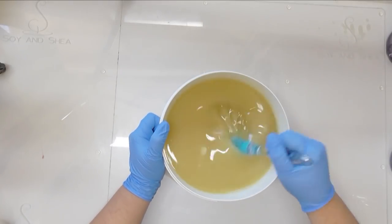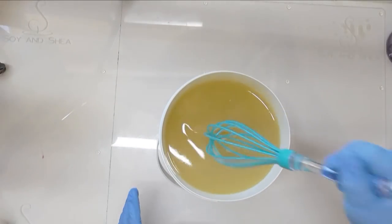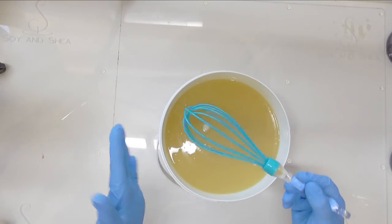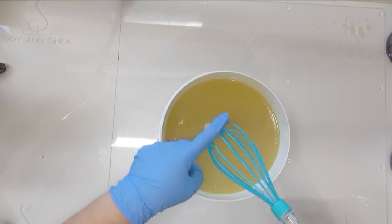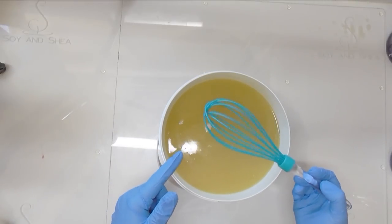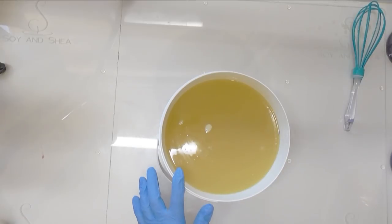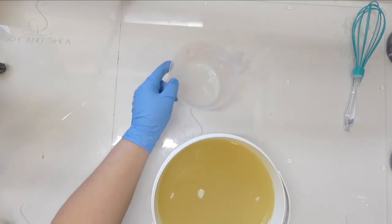I actually have a few bits of shea butter which seem to have re-solidified as I left this sit overnight. We've been having some warm days — they reckon we'll get up to about 35 degrees next week — but last night dropped down to 12 after about 29 during the day. It looks like some of that shea butter re-solidified in clumps, but once I get the stick blender in there at the end that will melt down and it will all be fine.